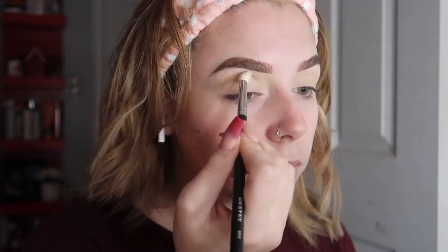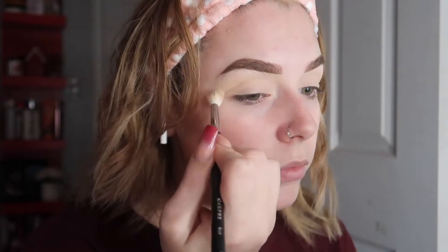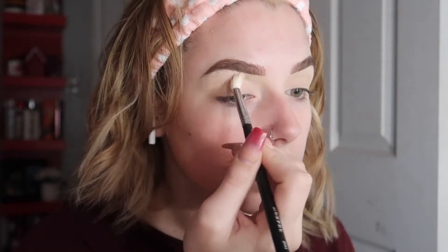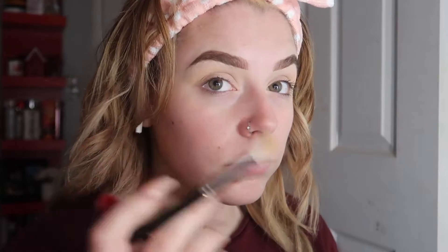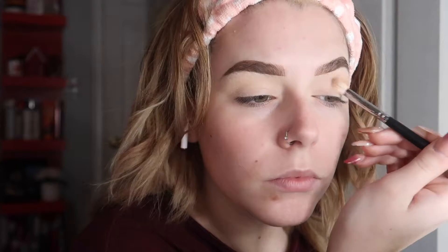Now I'm going to be using the e.l.f. Bite Size Eyeshadow Palette — I've been using this palette a lot recently. It's about $3 and you really do get your money's worth. I'm just using that neutral tone shade as a transition shade. Now I'm taking the James Charles Eye Palette and using that deeper brown eyeshadow as a deeper crease slash transition shade, blending that throughout my crease and into my outer V.